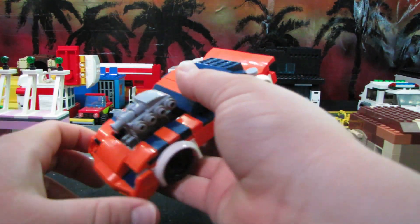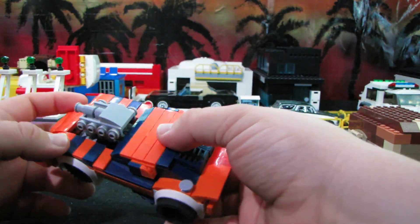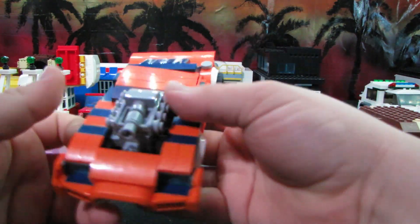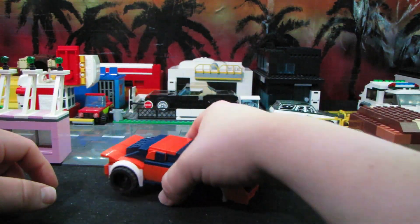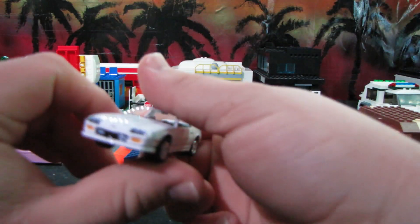He's based on a third-gen Camaro, and if you know me, I love my third-gen GM cars. I prefer the Firebird, but I really like the Camaro too. And it had rear louvers, so I couldn't resist — if you know me, I love me some rear louvers.